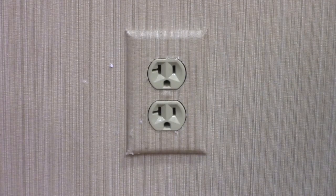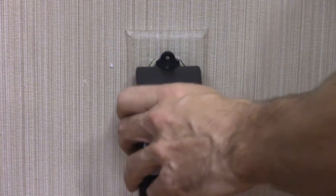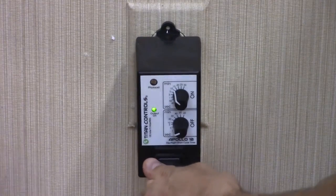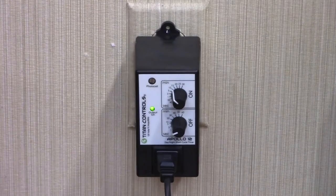Next, plug the Apollo 12 into a standard 120 volt outlet and plug your desired accessory into the timer. The Apollo 12 will now activate and deactivate your equipment based on your timer settings.